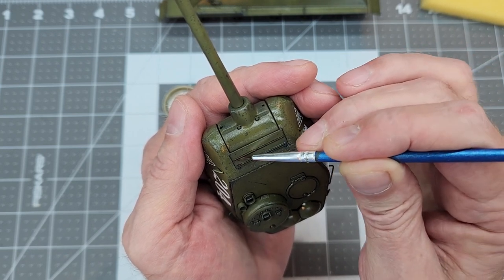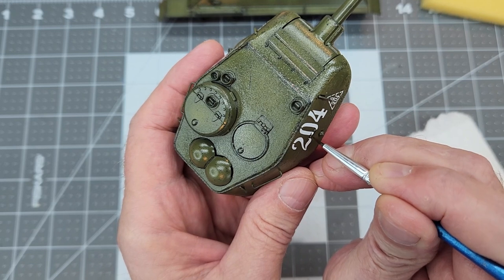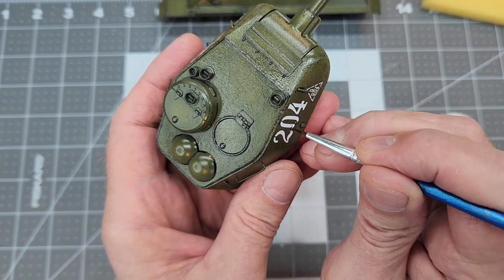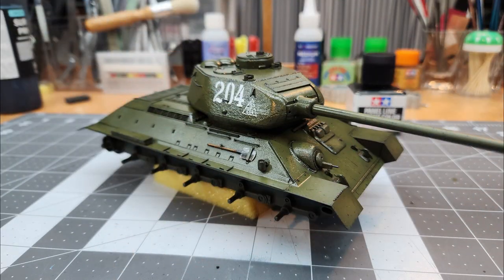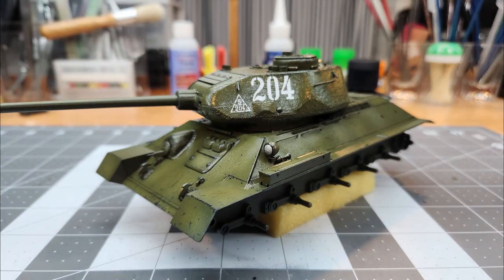I suggest going over the vehicle several times to remove as much unwanted panel liner as you can, especially before we do a top coat, because once we paint over this panel liner it's there forever. Go over it several times and address all those little areas. Here's where we're at in this stage of the build. A note about pre-shading: I like it because if I make a mistake it's easy to fix — just go back in with our dark primer color. It also allows us to develop our color over top of it. Whereas post-shading, if you make a mistake, you've got a real problem there.